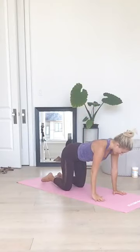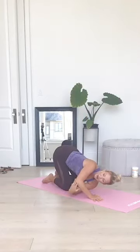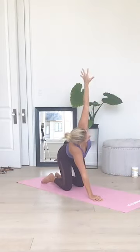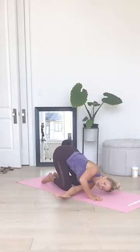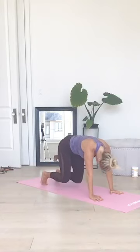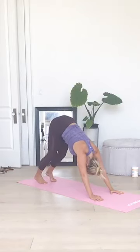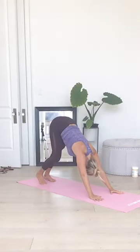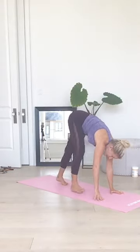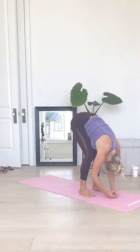Come all the way back up and set that hand down. Same thing on the other side — inhale, the left arm high. Exhale, thread it through. Get low. You can see you're bending that supporting elbow. Inhale up, exhale thread it through. Reach all the way up, big twist, and lower back down. From there, curl the toes under, lift the hips nice and high, and just pedal the feet out alternating — pressing one heel to the mat then the other in our Downward Facing Dog. Walk your feet all the way up to your hands, fold forward over the legs, shake the head yes and no, then roll all the way up to stand giving the shoulders a nice roll at the top.